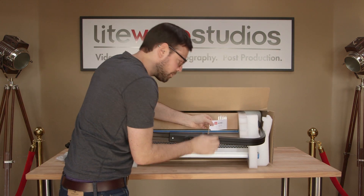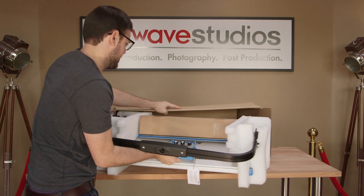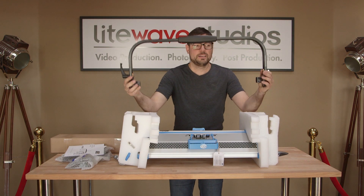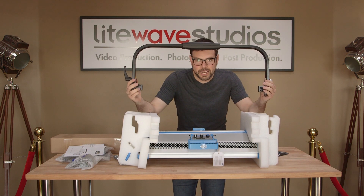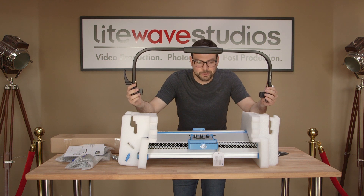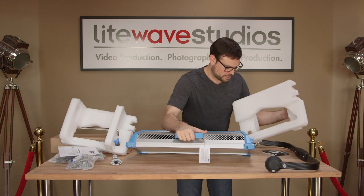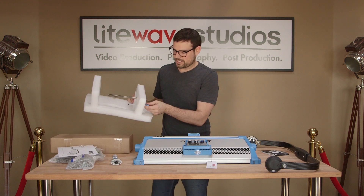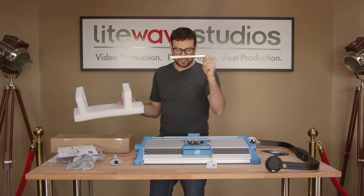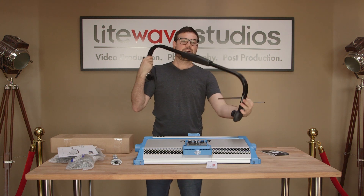Looks like it's got firmware 3.01. It comes with the yoke here, not attached, so you're gonna have to attach that. We'll show you how to do that. It does come with some Allen wrenches — hex keys — so I think we actually use those to attach the yoke, not a screwdriver.